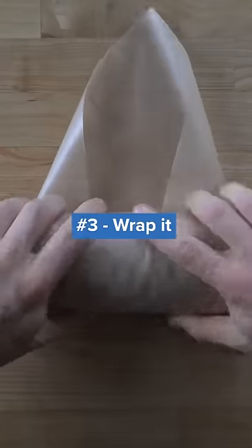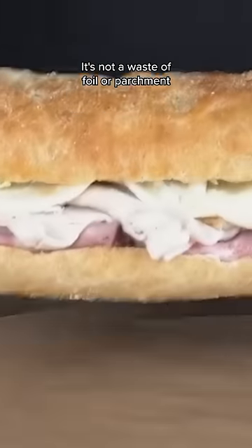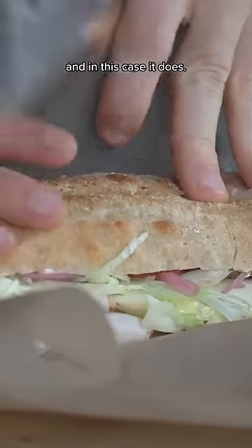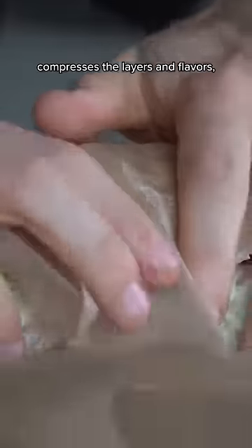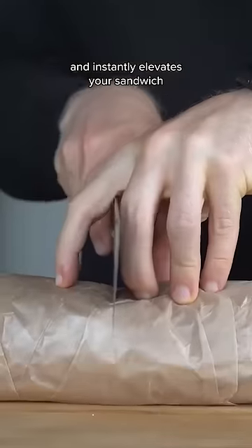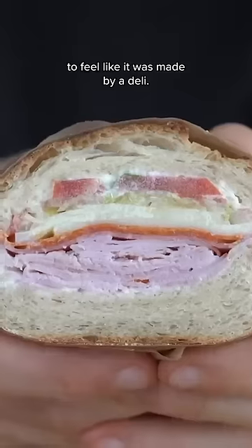My third and biggest tip: you gotta wrap it. It's not a waste of foil or parchment if it enhances the experience, and in this case, it does. Wrapping the sandwich compresses the layers and flavors, keeps everything together, and instantly elevates your sandwich to feel like it was made by a deli.